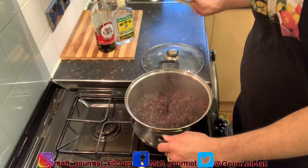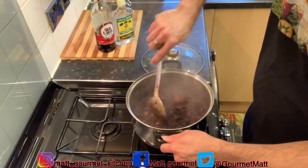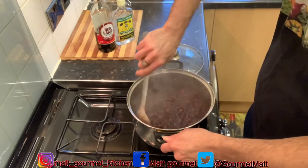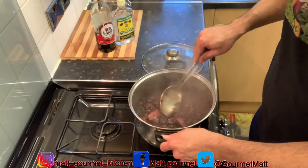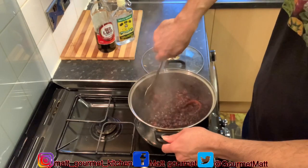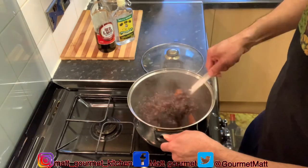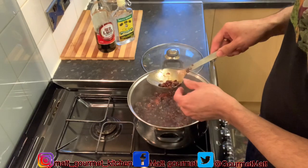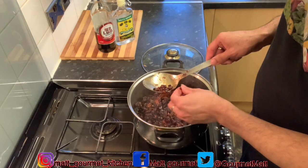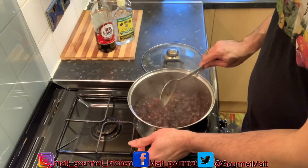Wow, beautiful and smelling so nice guys! It's all stewed. When you want to prepare your mixed fruits for your Christmas cake — that black Jamaican cake — when you do it like this it's much more easier than having to soak your fruits for about a year until next Christmas. As you can see, my fruits are all soft and easy to mash out. It smells so nice.